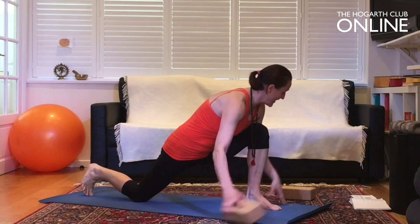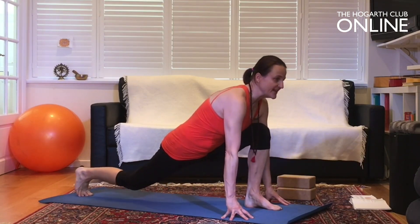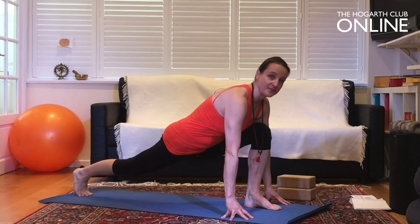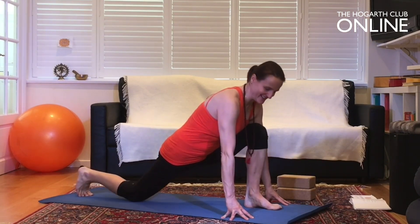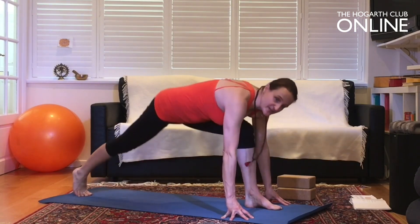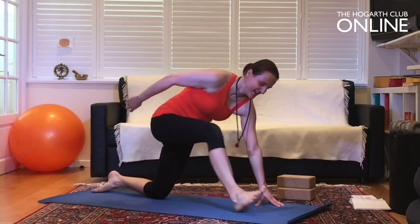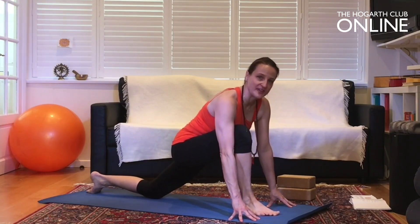Tuck the toes under of the back leg and as you exhale, lift the knee, lengthen the chest forward — five times. Lower and lift. Now it doesn't look like much, but I often see people in classes lifting the bum — and that's not it. Switch legs to the other side, right leg forward. Five repetitions minimum is a good thing. Knee over ankle to stabilize the shin bone, sliding the back leg back to a comfortable place.